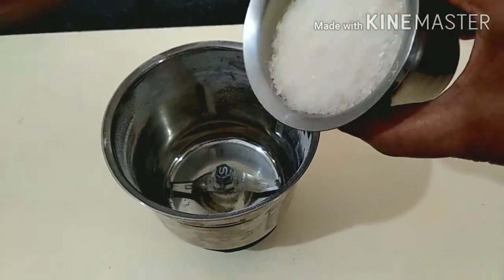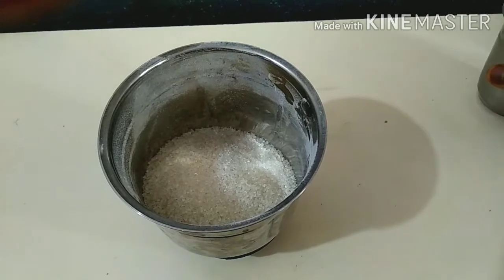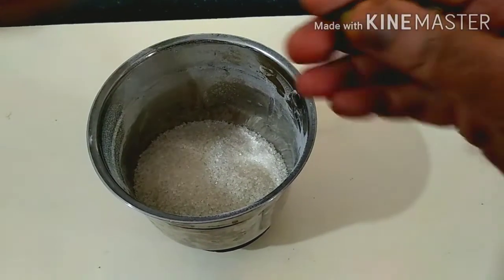Now we will make the sugar powder and put it in the pot. The mixture is very soft.